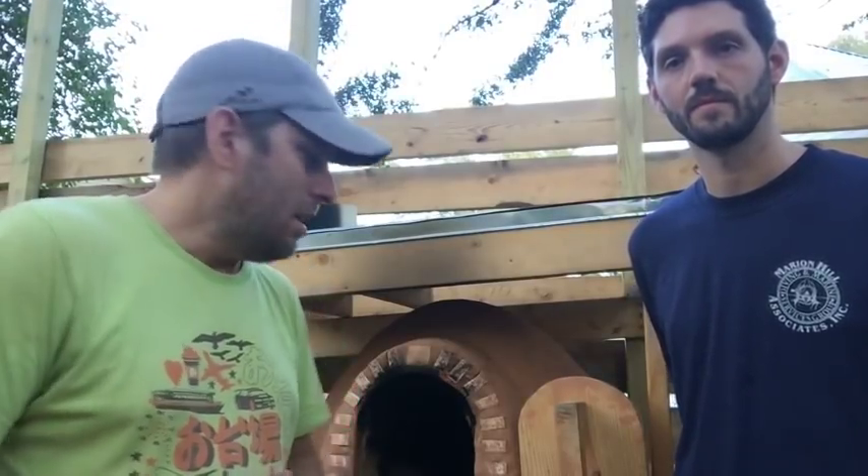Tim asked if I slow-heated the oven. I did and I didn't — I probably could have heated it more slowly. I did smaller fires to start, but it was so much fun to get it started that I may have gone too hot with those initial fires, which could have contributed to the stove cracking. Heat it up too fast, dry it out too fast, then it will crack. So if I did this again, I will probably heat it more slowly.